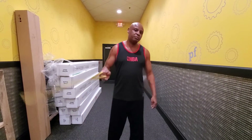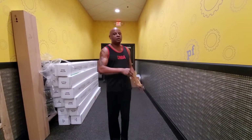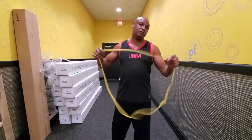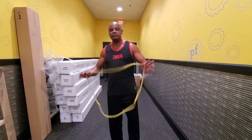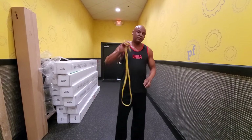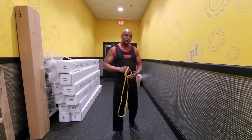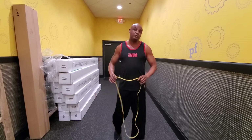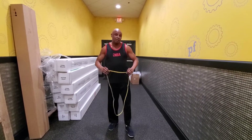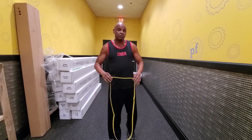Hello seniors, this is Ben at Fitness Beyond 50, and today we're going to do a variety of resistance band exercises. There are thousands of videos on resistance bands on the internet — this is just going to be another variation. This is a lighter resistance band and it has more range of motion than some of them. I'm going to show you a full variety of exercises you can do with a resistance band.